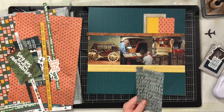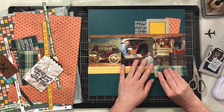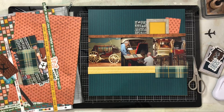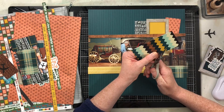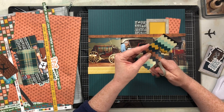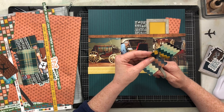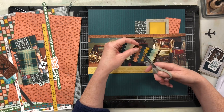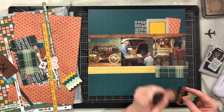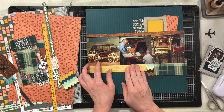I have two guest designers joining me today. One is Misty Murphy — she's a YouTuber I met through Scrap Happy, she's fabulous, and I'll leave the link to her video down below. The second is Charlene Griffith, who is on Instagram — I'll leave her handle down below. She actually posted her layout early this morning and it's stunning.